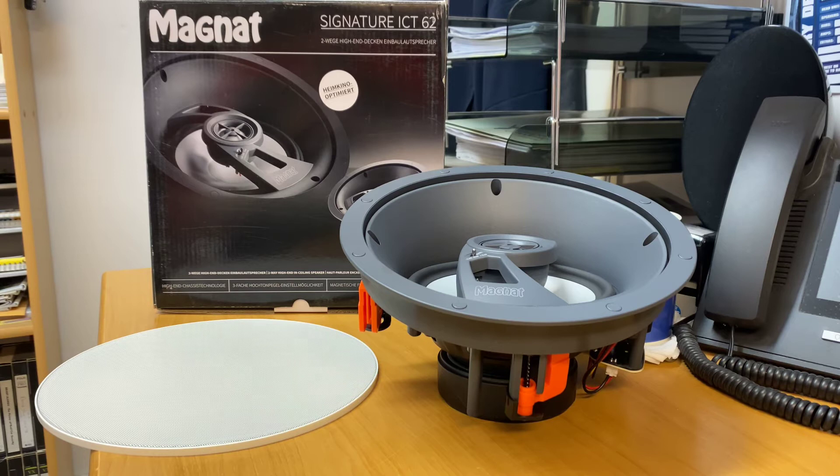As for the Signature range on the floor-standing side, I've done reviews on the Signature stuff and the 1109s — which are around about $10,000 in this part of the world — they sound unbelievable, absolutely fantastic. So I can only imagine what these are going to be like as an in-ceiling. Just to give you an idea, they're not too badly priced either — these are $899 each. When you factor that in, if you go a pair of those, you're still not as expensive as a high-end pair of bookshelves and you're getting that Signature sound.